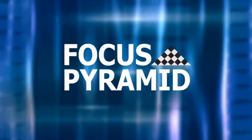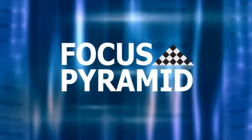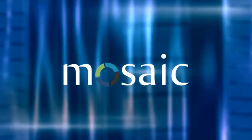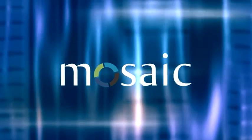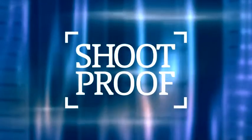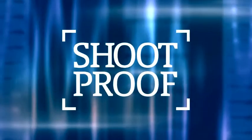The Digital Photography Cafe Show is brought to you by Focus Pyramid, the autofocus lens calibration tool for your camera, and by Mosaic, your Lightroom photos automatically on every device and backed up, and by ShootProof, the easy way to proof and sell your photos online.